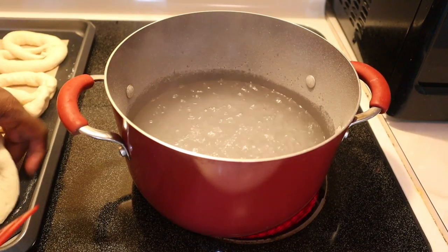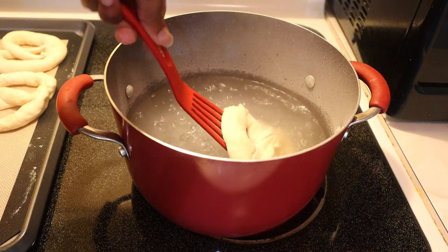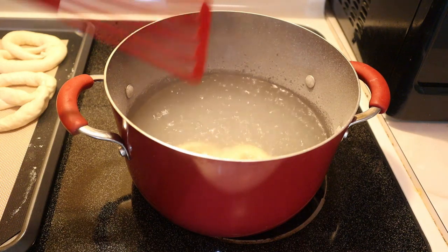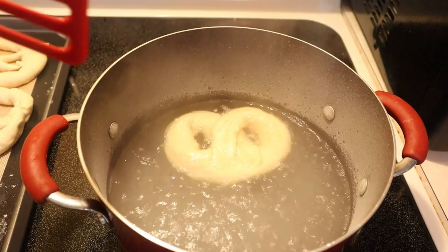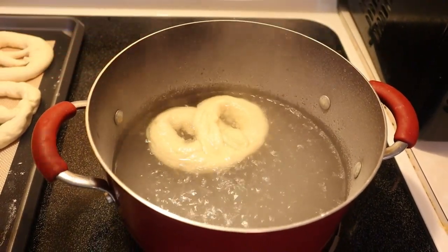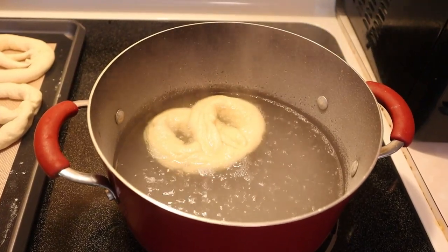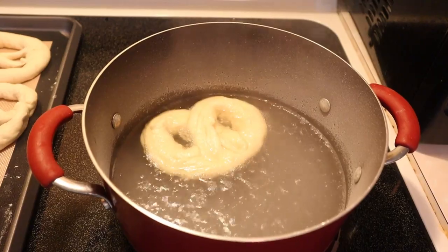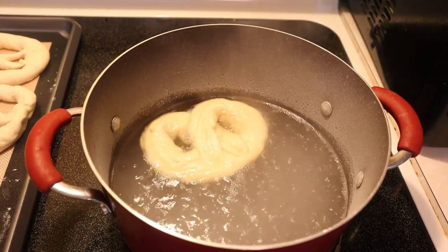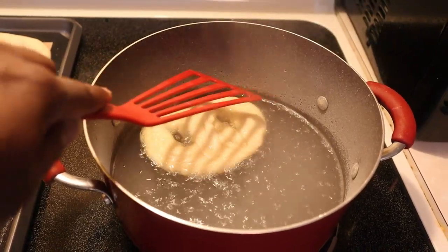This next step is very, very important. You have six cups of water and one third of a cup of baking soda. I don't know all the science behind it, but every time I've seen someone make pretzels — in cooking school, in videos I've researched — this step has to be done. If you skip it, you will not end up with pretzels. Only leave each pretzel in that water for 10 seconds, then take it out. Repeat for all of them and set them back on the tray.